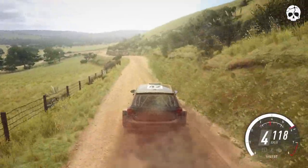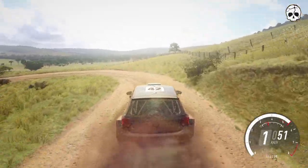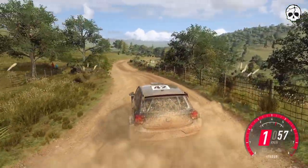4 right into open hairpin left long, tightens. 50, free right, tightens, small cut.